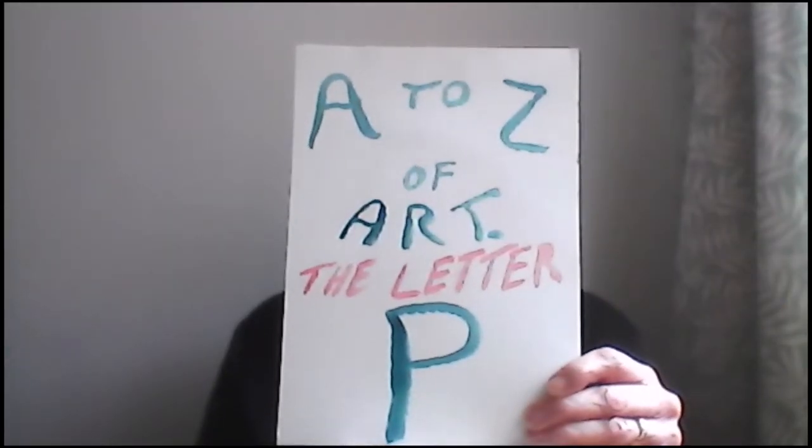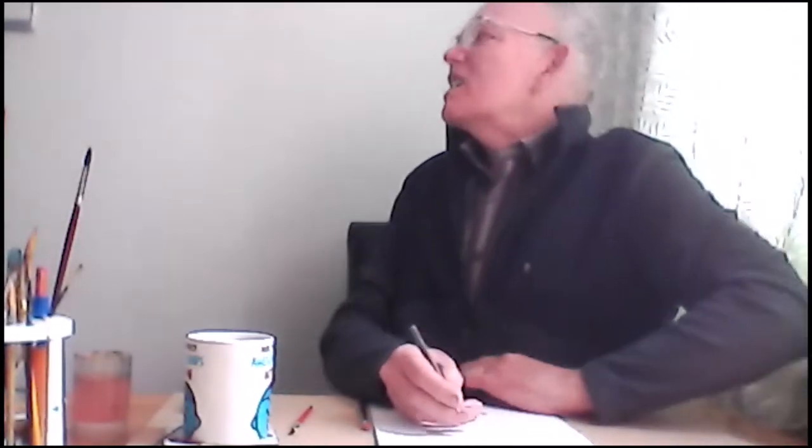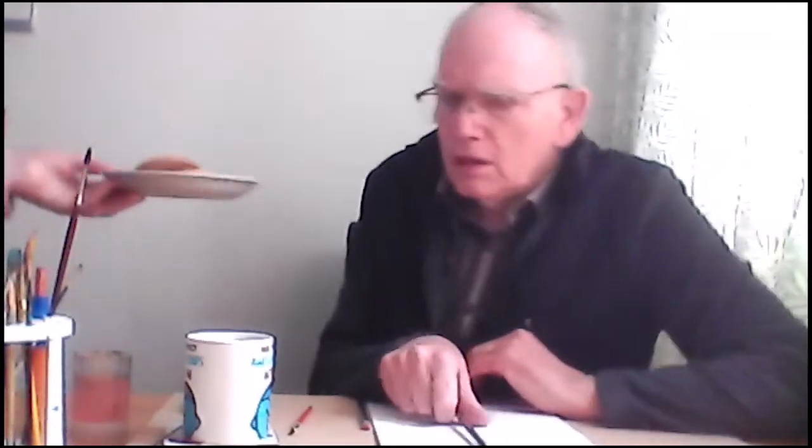P is for painting which he likes to do whilst getting to grips with a nice little brew. Using a pencil he outlines his sketch while asking his wife some biscuits to fetch.